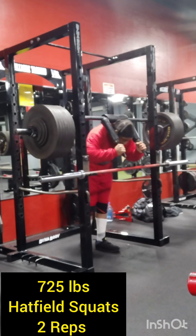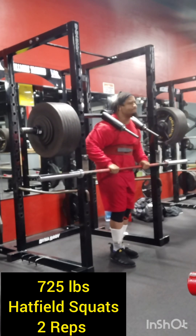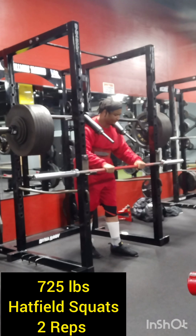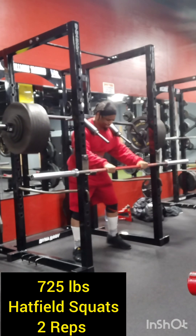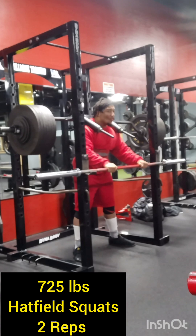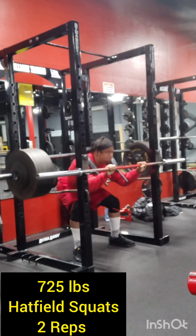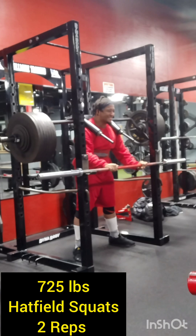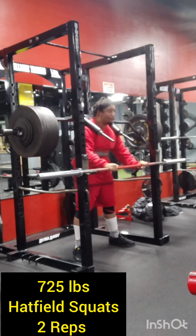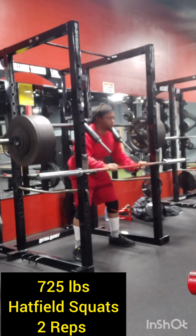Here we got 725 pounds on the bar. Trying to get this for only two reps — two good reps, trying to make it look as if it's lightweight. I'm going to go down and go up, trying to make it look smooth. Went extremely deep right there.